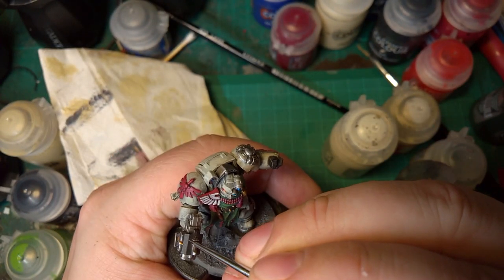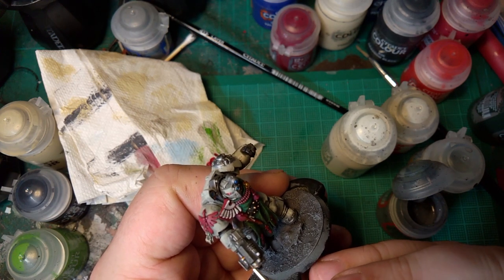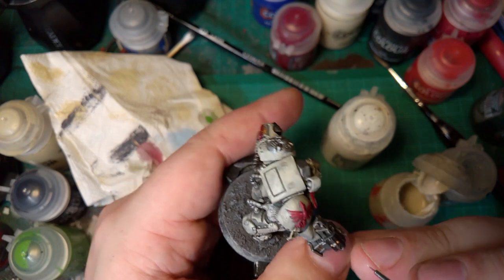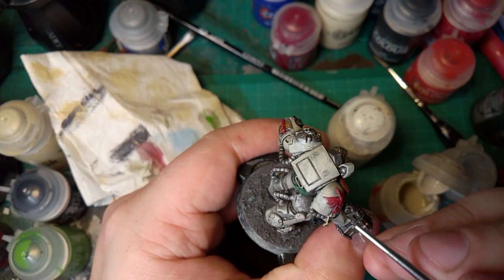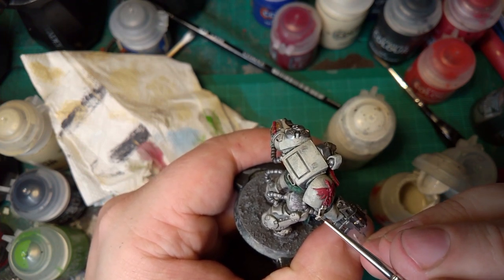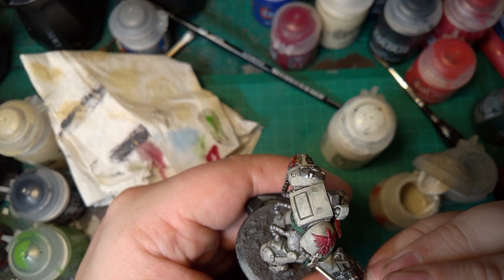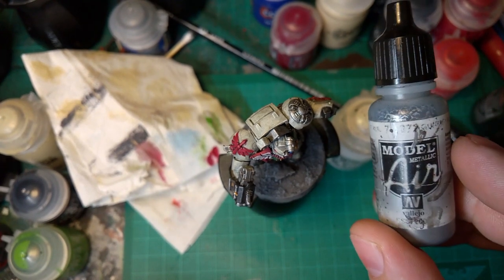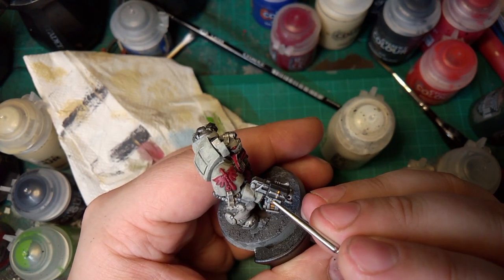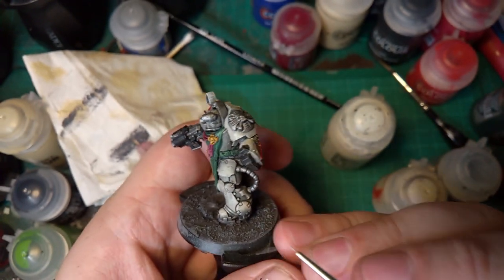Mechanicus Standard Grey — I'm going to use this to edge highlight some of the edges on the gun. Wraithbone again, just to highlight the edges on the purity seals, more the edges that are facing up. And to lighten up any sides that are more facing forward. Then Vallejo Gunmetal Air again — going around doing all the studs and also highlighting anything facing up.